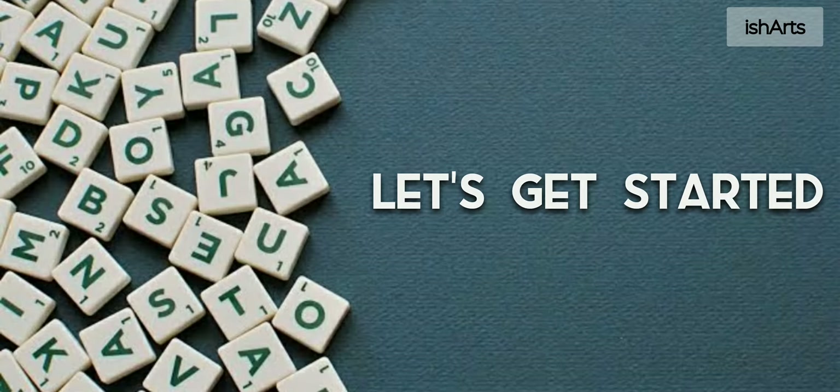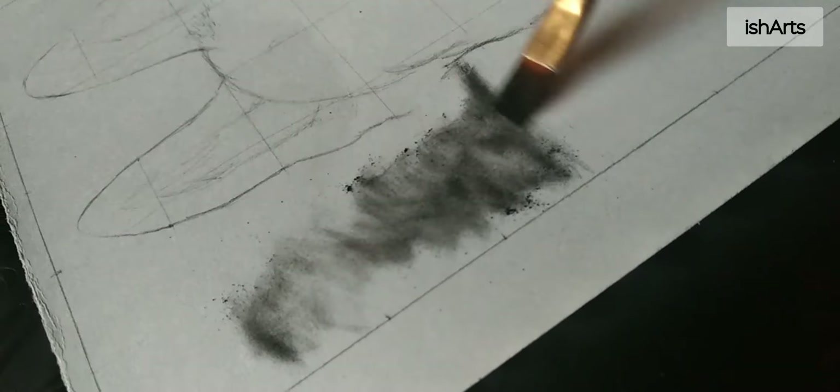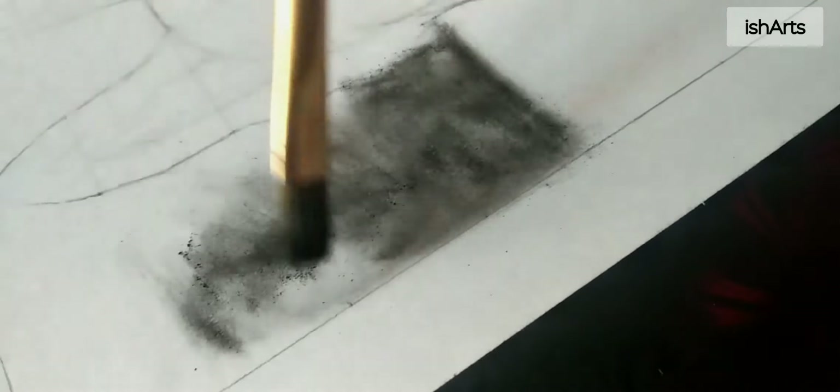Now it's time to perform the ritual. I'm starting with the background, which is quite blurred. If you don't want to draw anything detailed, you just have to put some charcoal powder over the paper and blend it unevenly, then erase only that portion where you want the highlight. And here our background is ready.